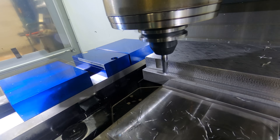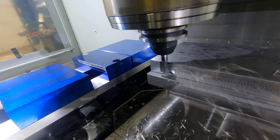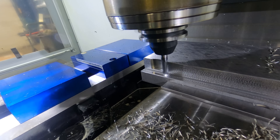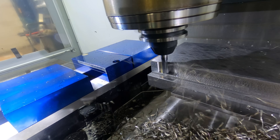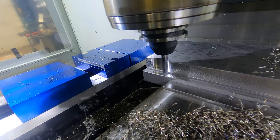You can see that is using a trochoidal toolpath. That's taking a nice - I believe it's about a 50-thousandth stepover there. We'll put all the information up on the screen here. You can see that's actually doing a very, very good job. We're getting big chips coming off that. We're using the full flute engagement.